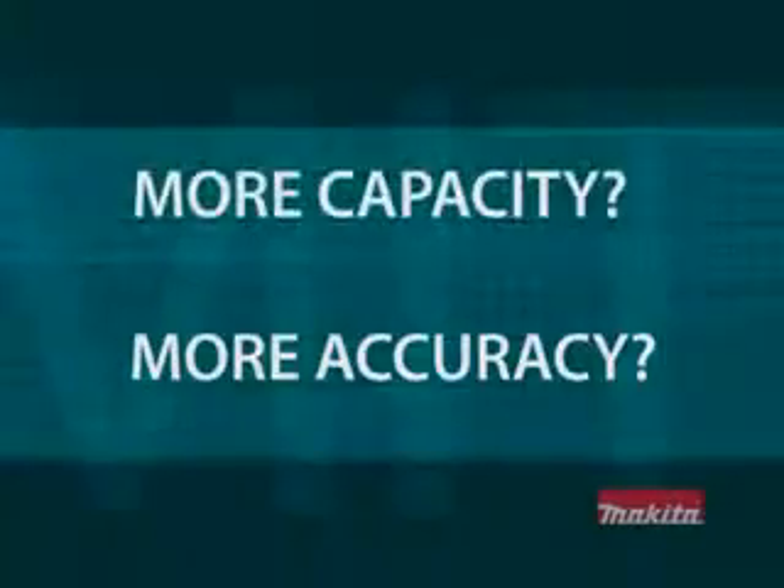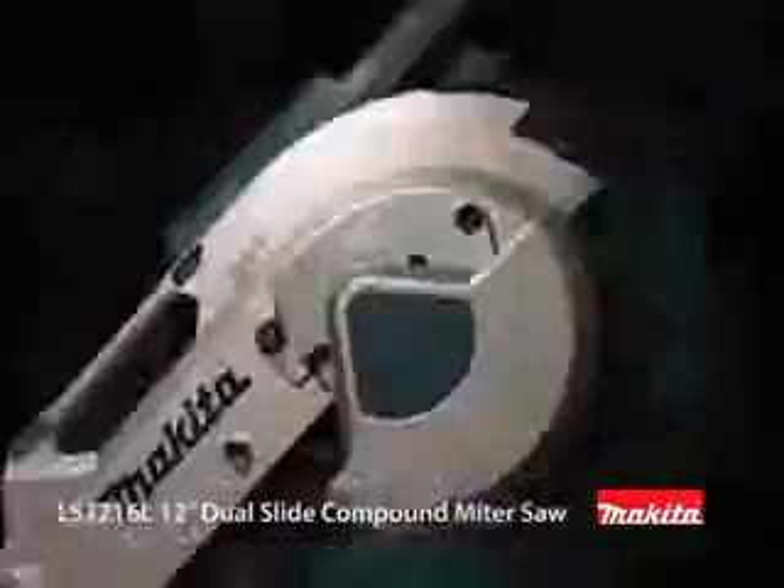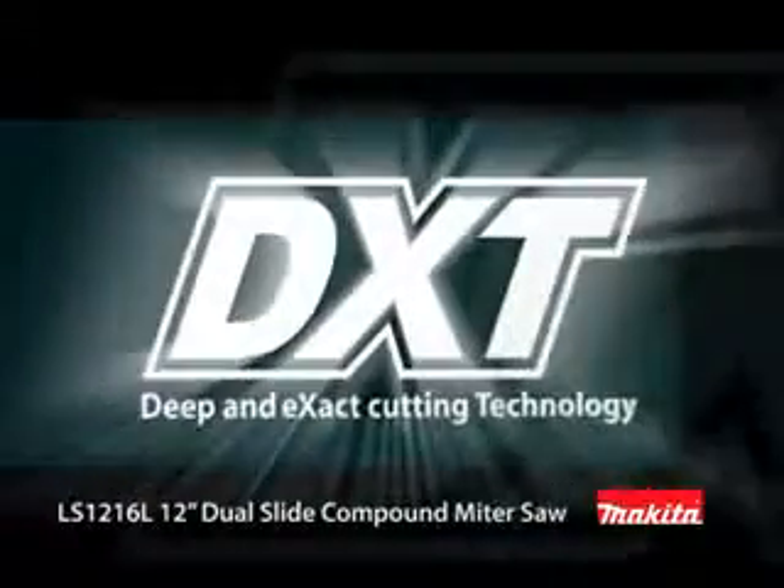Are you ready for more capacity and more accuracy? Do you want to get more done in less time? Do you need more versatility and durability? Then you're ready for the new Makita LS12 16L 12-inch Dual Slide Compound Miter Saw with DXT technology.